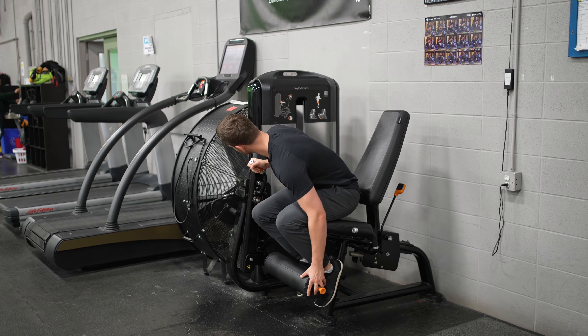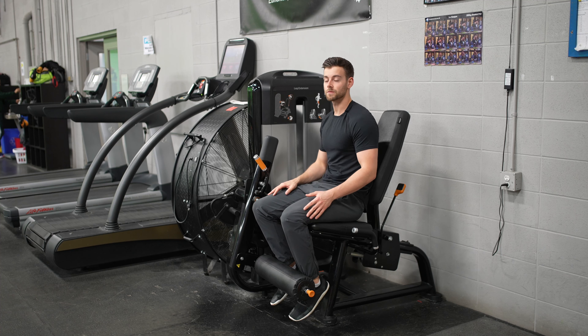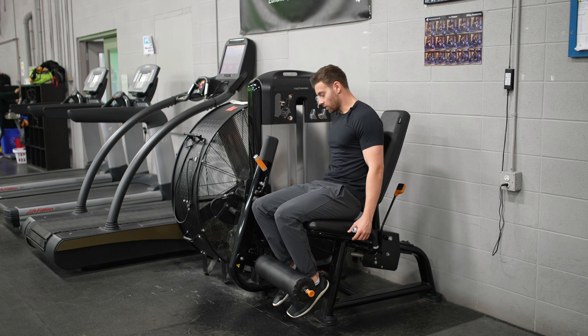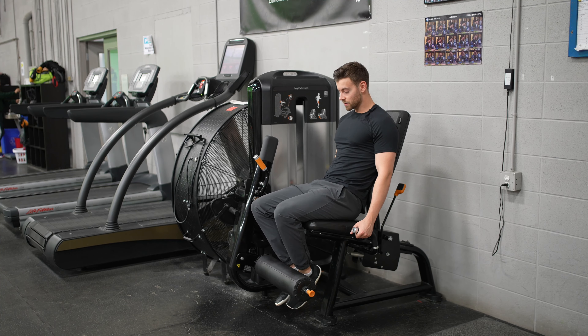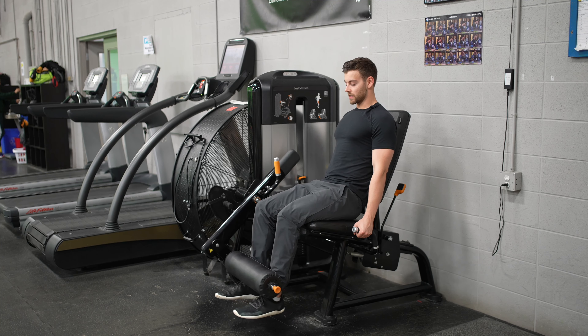So I want us to move it up a bit so we're starting almost at parallel, just before parallel. When we're actually doing the move, I want you to grip both handles, keep your feet together, and drive out with your legs and fully extend.